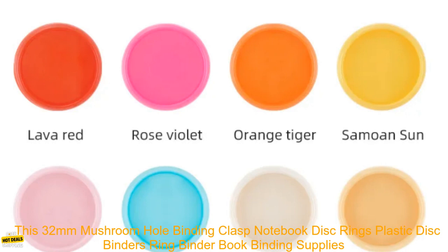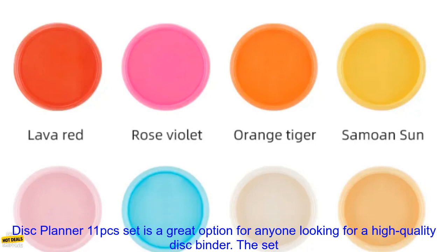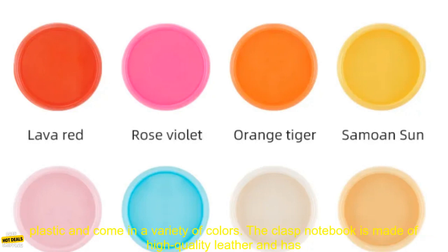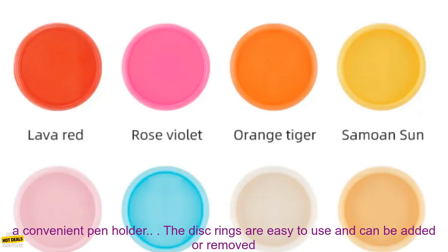This 32mm Mushroom Hole Binding Clasp Notebook Disc Rings Plastic Disc Binders Ring Binder Book Binding Supplies Disc Planner 11 PCs Set is a great option for anyone looking for a high quality disc binder. The set includes 11 plastic disc rings, a clasp notebook, and a pen holder.